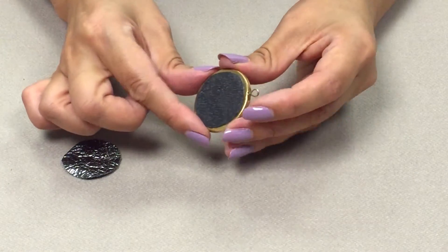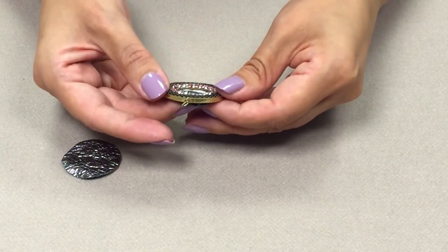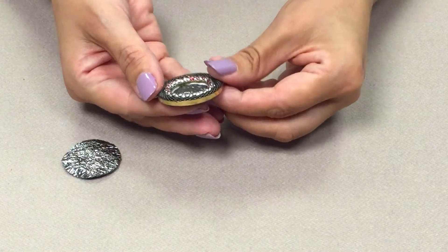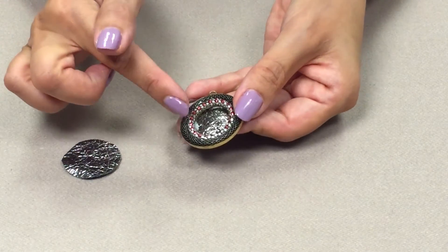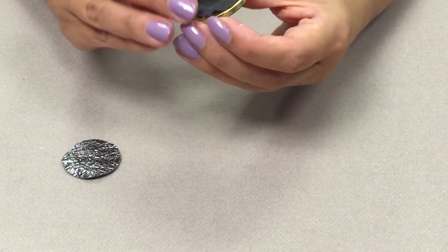Gently push up the center of the leather to create a domed effect, all the way around. You'll see little bits of glue start to seep through, but that's okay because this leather glue dries clear. You can use a baby wipe to wipe around the inside of the pendant to make sure you don't have any excess glue.